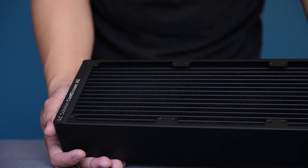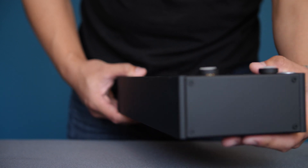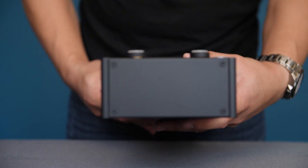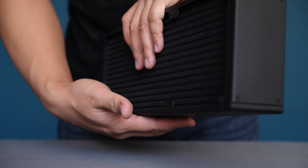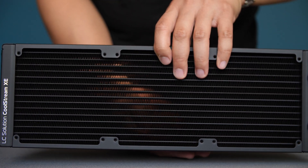For the radiator, we're going with EKWB's XE lineup — the 360 millimeter model. The first thing that really surprised me when I took it out was how big it was, and I was really concerned about how it was going to fit in this case. But at the end of the day, it worked out, as you will see shortly in the build montage. The great thing about going with this huge radiator is it has tremendous cooling capabilities, and we're only using one radiator to cool the CPU and the GPU at the same time.